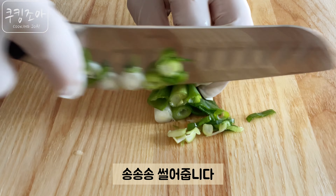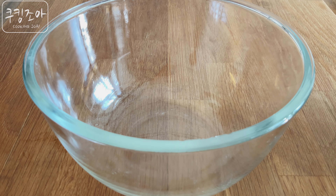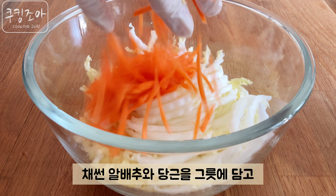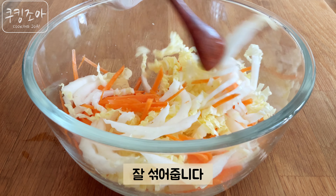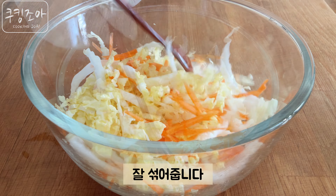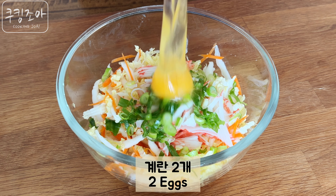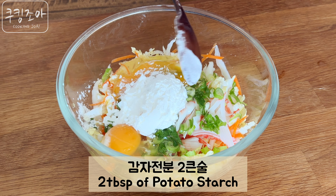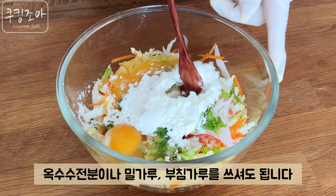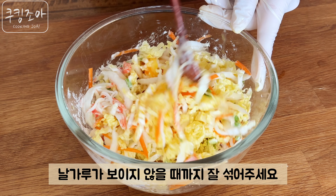Let's pour in the oil, chili, and a gram of salt. Add 3 tablespoons of salt and pour it in the oil. I'll use a little bit of salt. Add black pepper and mix it so it's good.